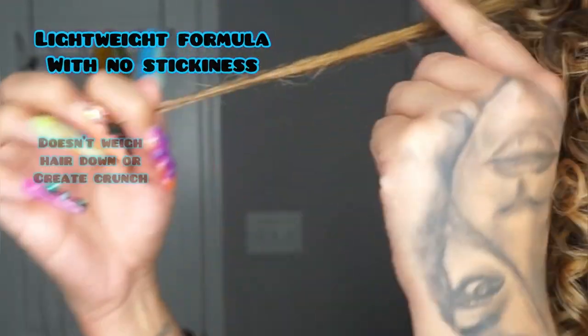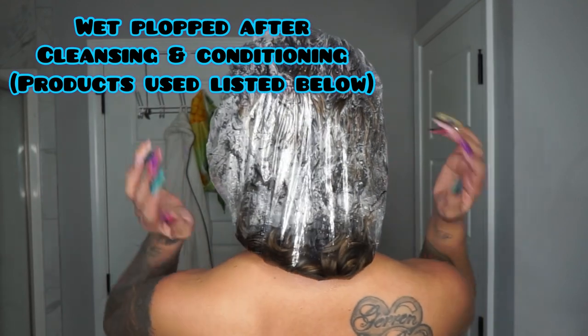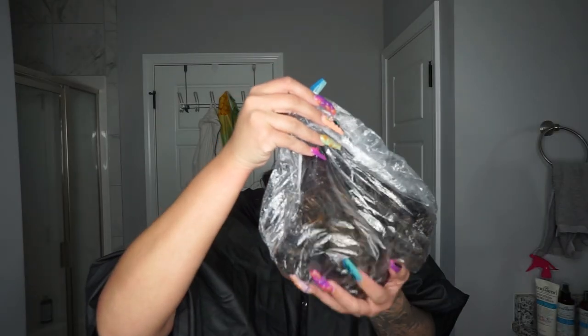This is a lightweight formula — it's not going to make your hair feel sticky or dry, and I'm excited to show you guys how I use it. I just recently got more highlights, so I did use the Bond Curl Rehab Salve and then my favorite shampoo and conditioner.